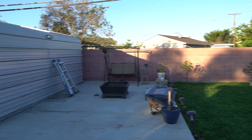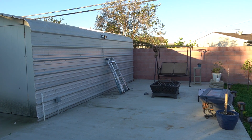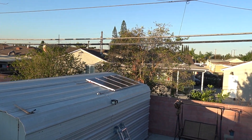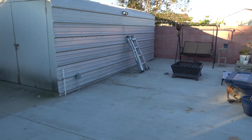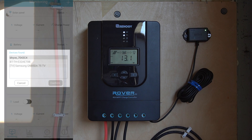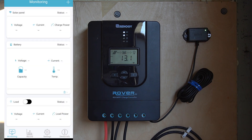Good morning — it is now Sunday morning, the sun is out, and I'm going to lift my tripod to show you guys the sun is directly hitting the panels. What I'm going to do next is check how much power is being produced right now. We're connecting to the Bluetooth module now — and there we go, it's connected. You can already see the voltage coming in, the current, and the charge power.